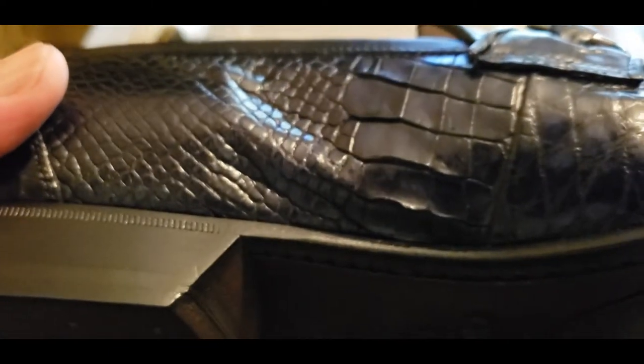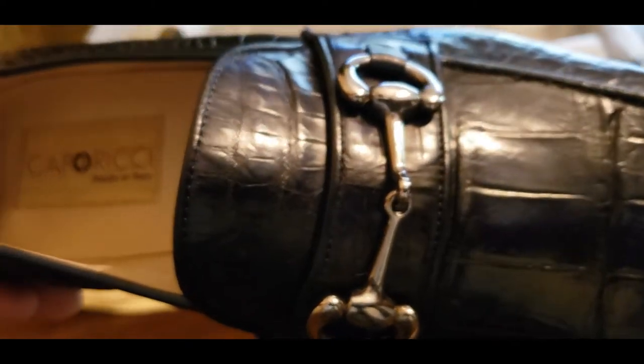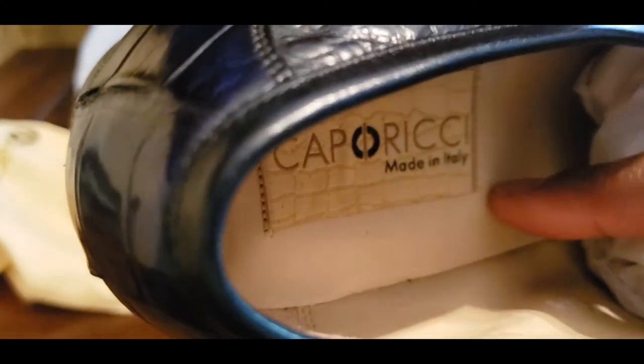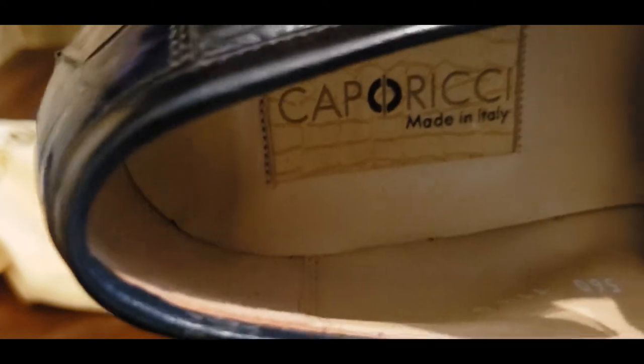We have a full leather sole that's genuine alligator, and then you have the exotic leathers of the actual skin of the animal with the horse bit — it's a chrome finish, not gunmetal, but high gloss, high shine, and very strong, probably a solid steel of some sort. Inside the shoe, this is a full leather sole, very comfortable for breathability. The interior walls of the shoe are also leather-lined — a fully lined shoe with leather. I believe this will be a calf skin on the inside.